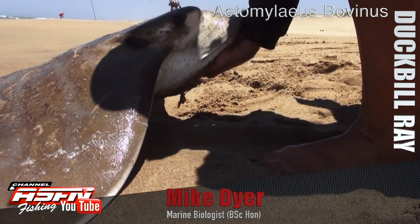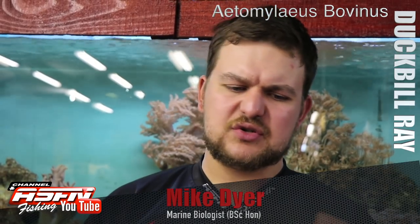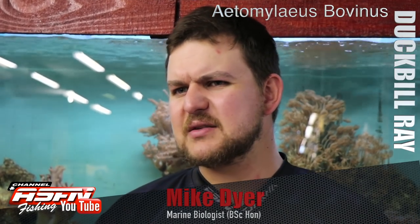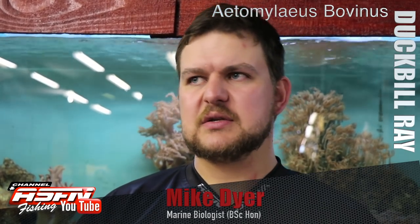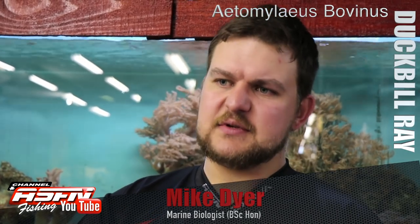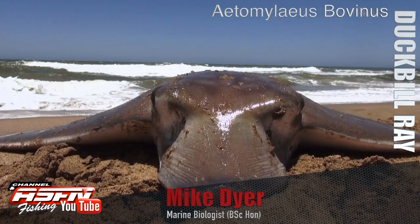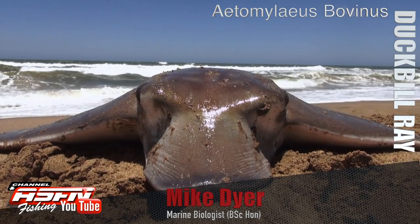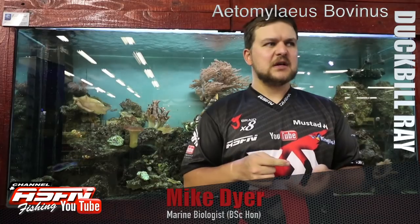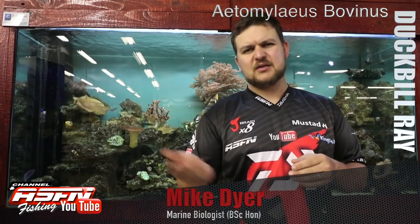In terms of sizing, you've got a fish that grows to around 1.8 to about 2 meters in disc width. It's not a flat fish — it's quite a mound of a fish in the middle with that main tube of a body. A 1.8 or even 2-meter wingspan is a giant of a species — you're talking about a fish over 80 kilos, probably closer to 90.